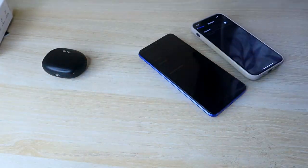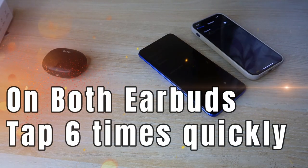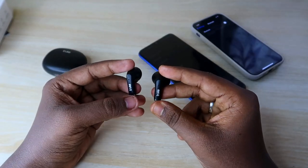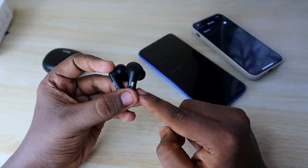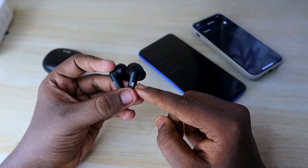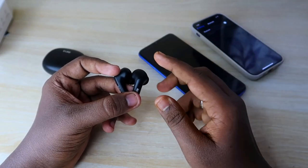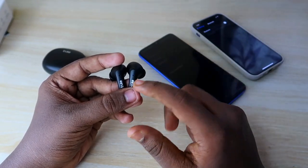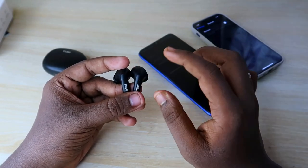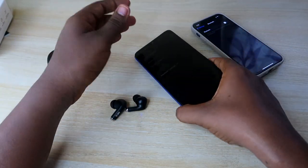Now wear the earbuds and tap six times continuously and very quickly on them. Once you do that, you will get a small beep or ring sound on the right earbud. After that, the reset process is complete and the earbuds will automatically go back into pairing mode.